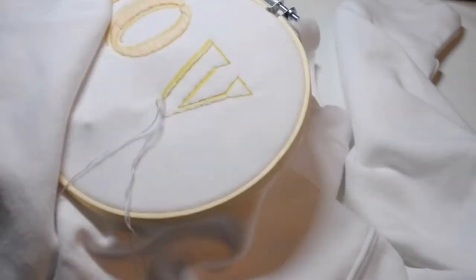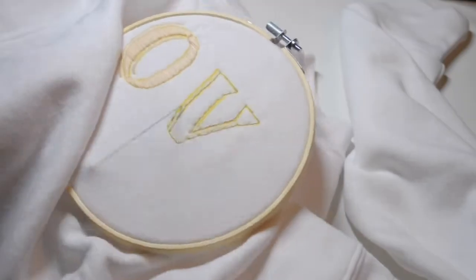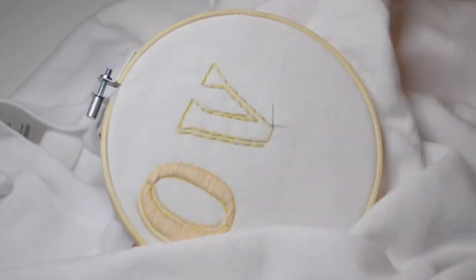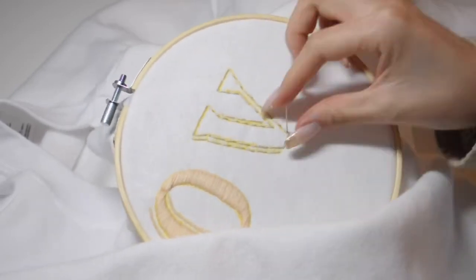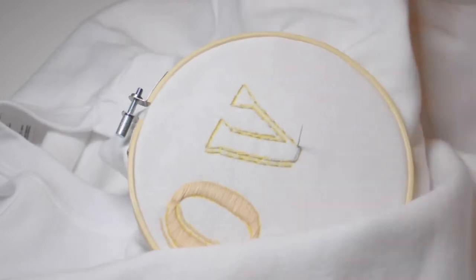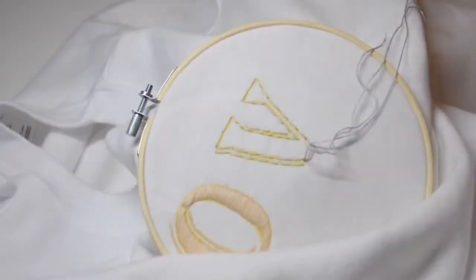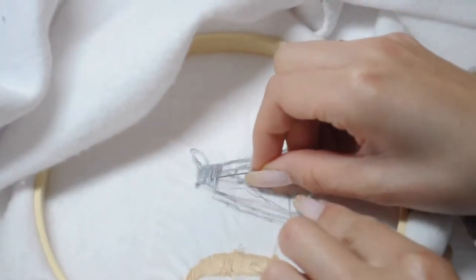I do the same thing: secure the embroidery hoop and then get to stitching. I found that using a basic stitch to outline the letters helps give a good guide of where to start and end the stitch, so I went ahead and did that for the entire letter. To fill the letter in, I used a satin stitch because I think it looks best. All you need to do is pull out the needle from one side and back down horizontally to the opposite side. This does take a little bit longer than the lavender design because you're filling in way more surface area, but I like watching YouTube or Netflix just to pass the time.